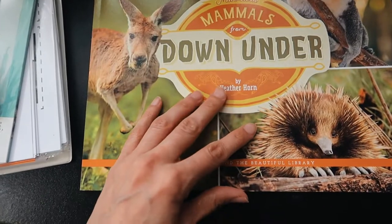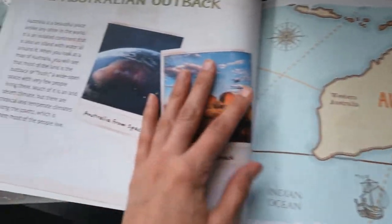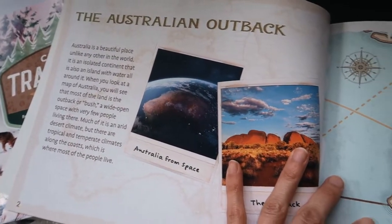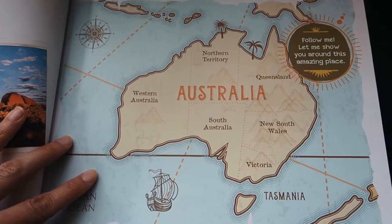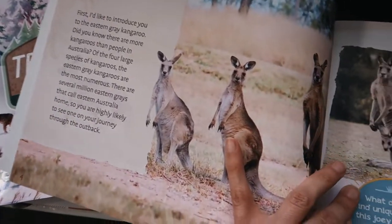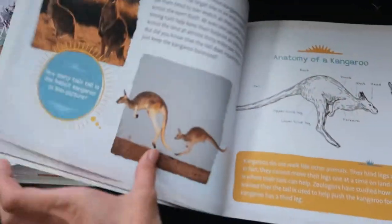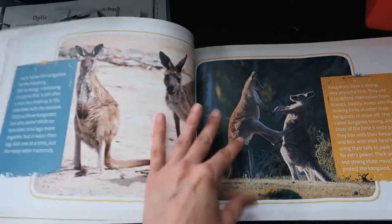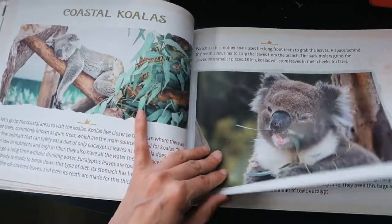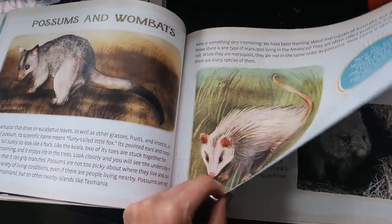And then this one is Mammals from Down Under. Here you have the Australian Outback, so you have different parts — you have the map, you have the kangaroos that live in Australia. It has lots of colorful pictures and information about the animals that live in Australia: wallabies, kangaroos, koala bears, and all these adorable animals — and some not so adorable.